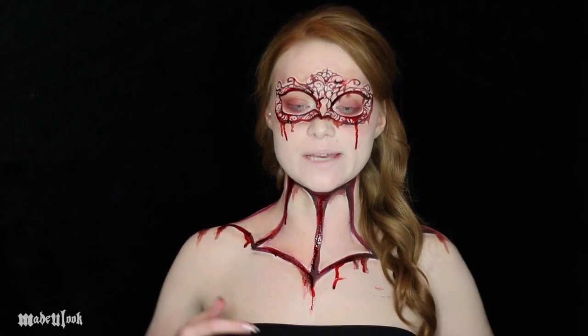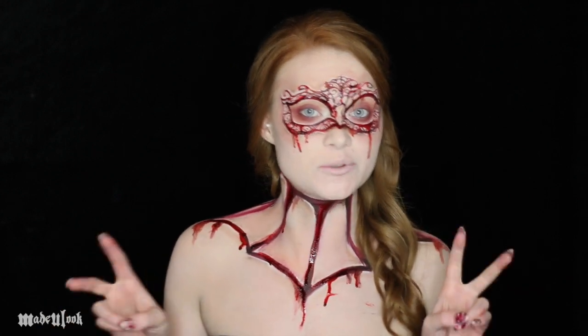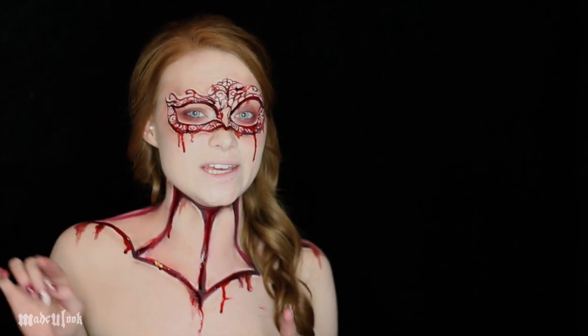Good evening, so pretty! I've even wanted to do a look like this for what seems like forever now. I've always wanted to do like an older type tutorial, like a masquerade type thing, but I've always wanted to do it with the mask actually carved in the face — like the lace in the face.